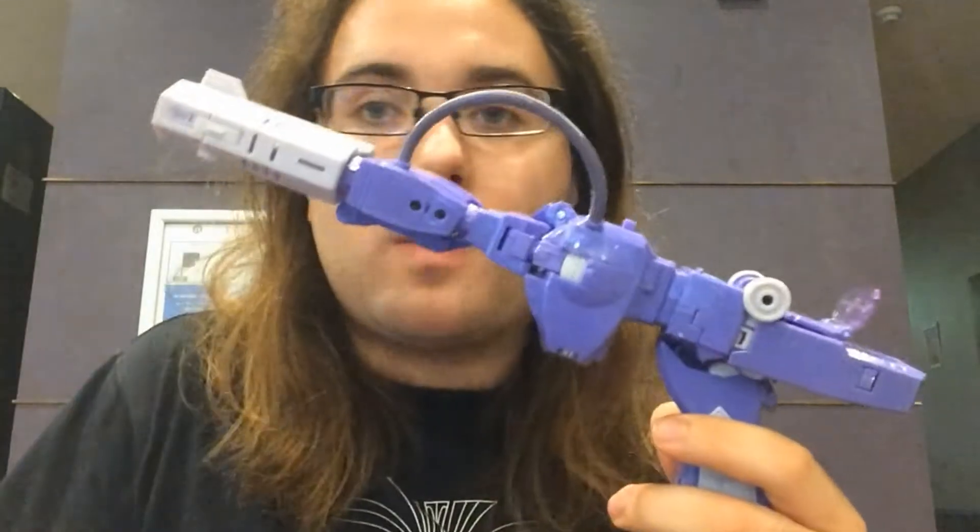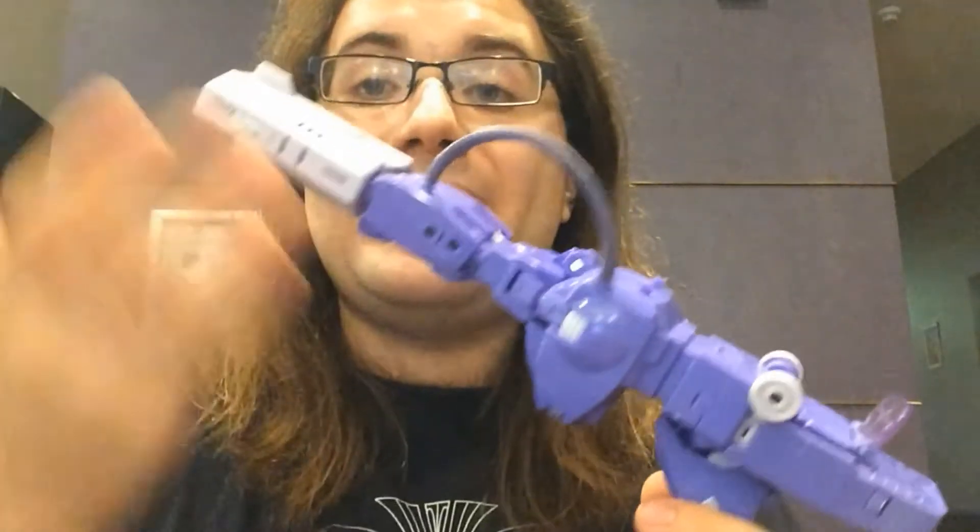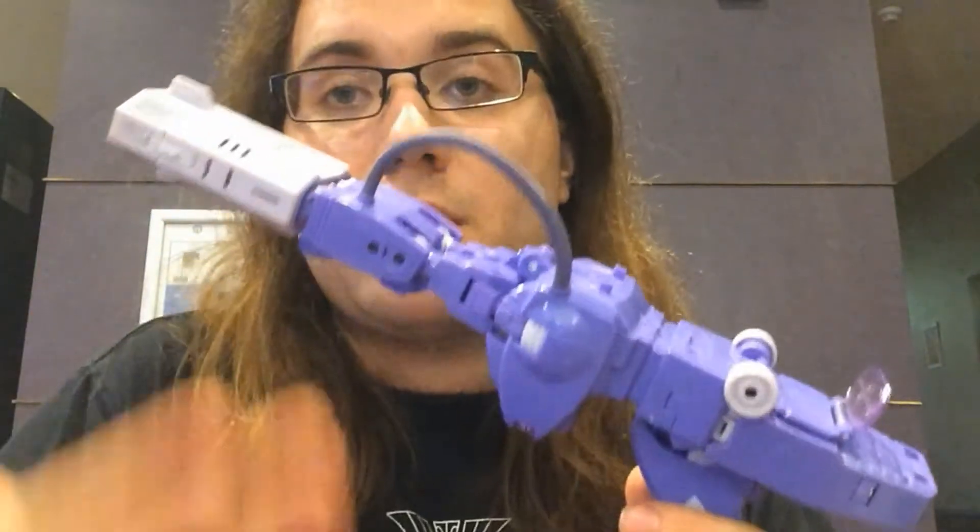Honestly, this could go either way depending on what you're looking for. If you're looking for an absolutely Generation 1 cartoon-accurate Shockwave, then this is probably the best way to do Shockwave that's ever been made — it beats every other third-party and every other Hasbro attempt. It is the most cartoon-accurate one. However, I'm not going for accuracy — not the toy, not the cartoon, not the comics. I'm going for what is the most solid toy.